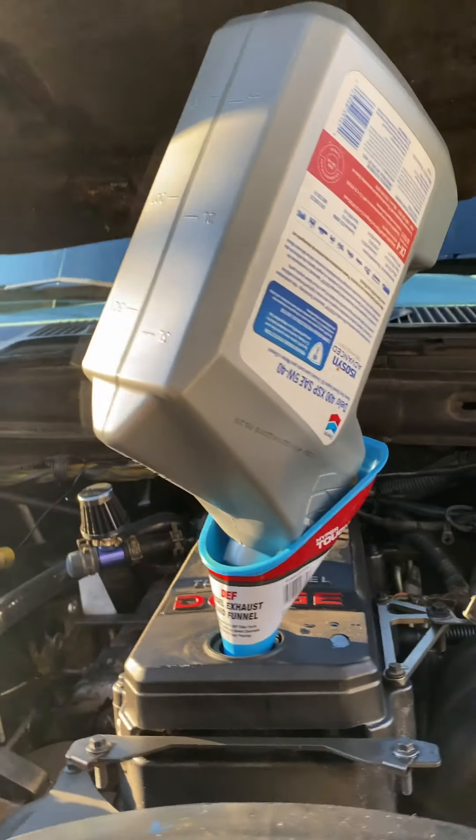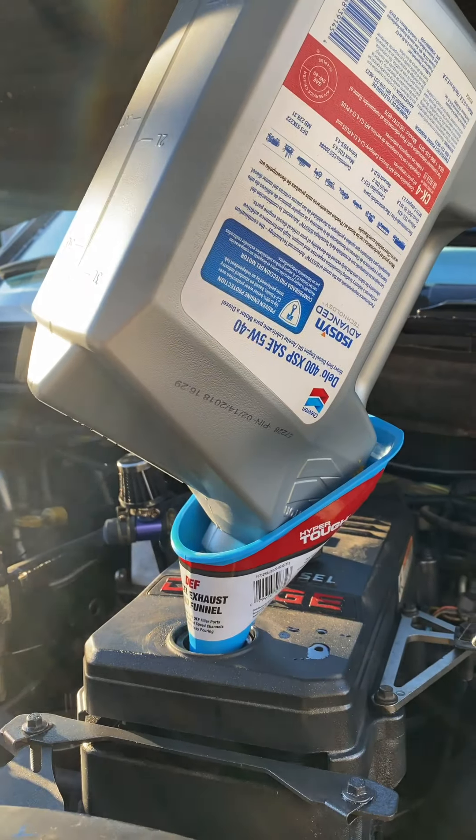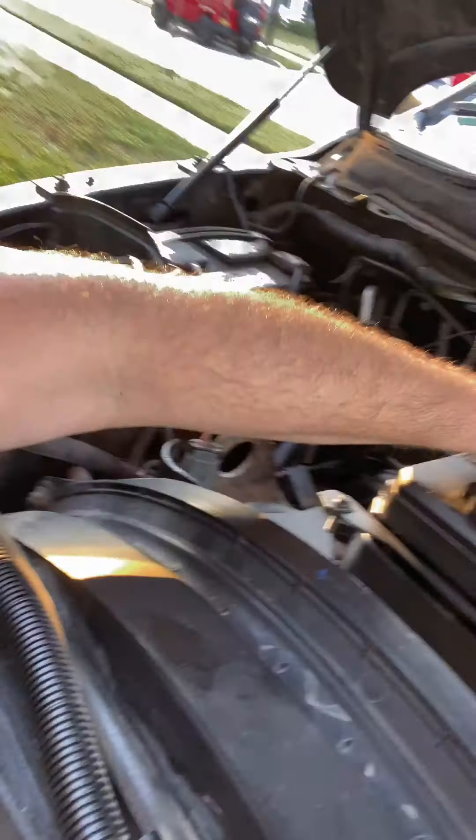I want to come back when I'm done filling this up. This is my second gallon now, and this is why I love the DEF fluid funnel — it tilts back right there so you don't have to worry about holding it. It makes it easier for it to drain the last little bit. That is done — heck yes!